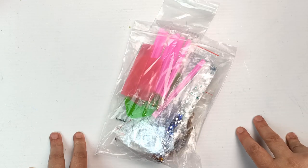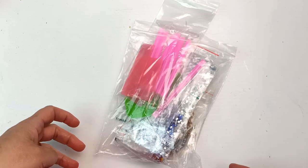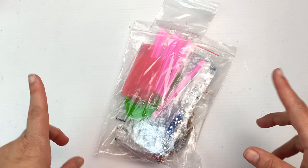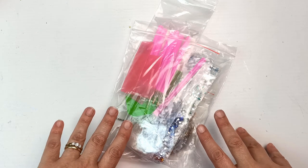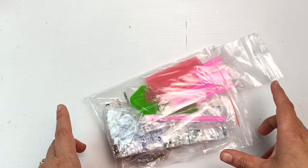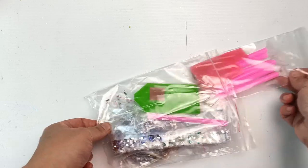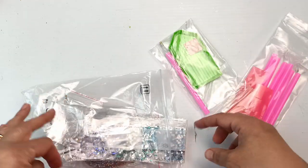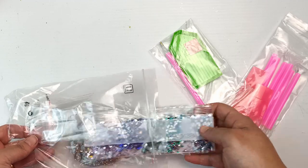Hello! Last week I received some free products from the company BB Craft. Check out last week's video to see what I got. This was one of the things that was in the package and it is a diamond painting kit which I'm going to pull out and show you once again. I'll just quickly go through the pieces that were in it but do check out last week's video for a more in-depth look at it.